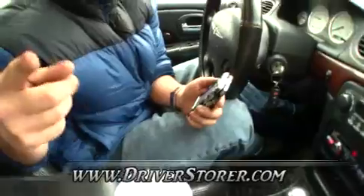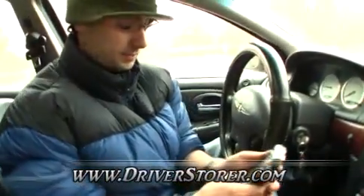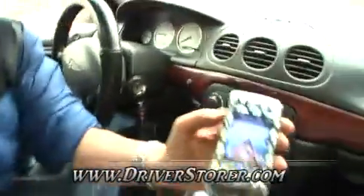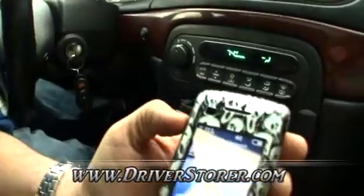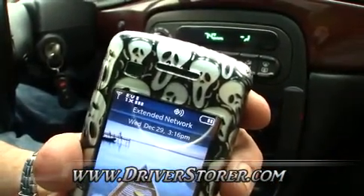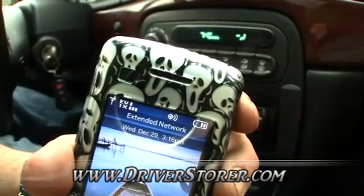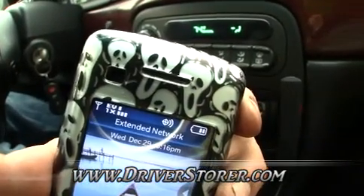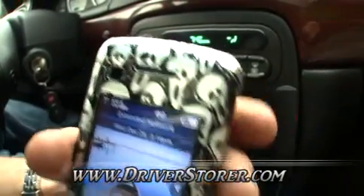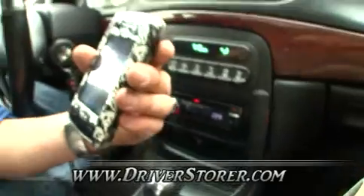As long as your accessory outlet works when the car is not on, you don't need to have the vehicle running for this to work. Let's push it in, make sure it's on, and then look at the phone. You can see the bars are increasing. Outside the vehicle we only had two bars; inside we have three. It's usually the opposite because when you get in a vehicle, your vehicle acts as an RF shield, and this device compensates for that.